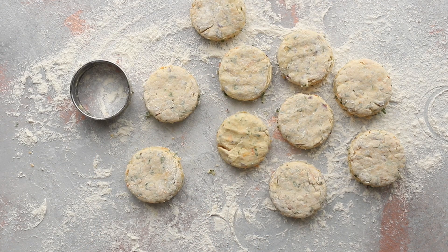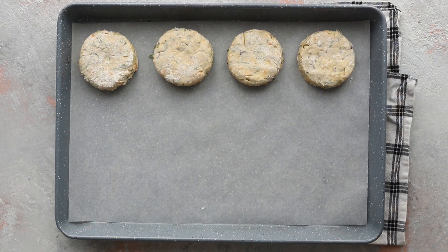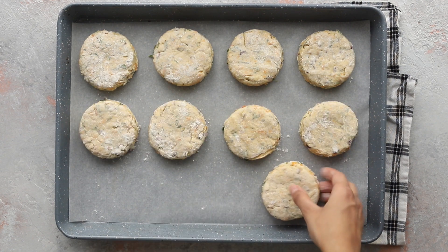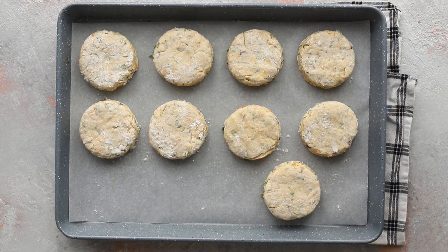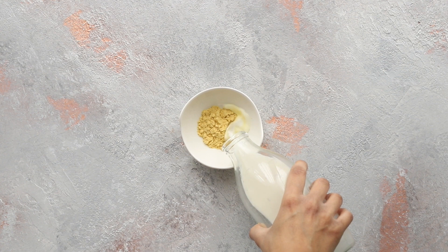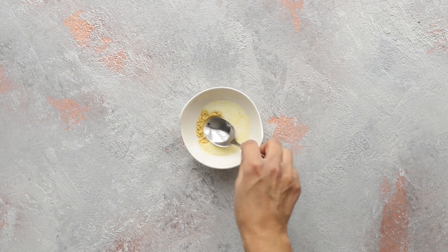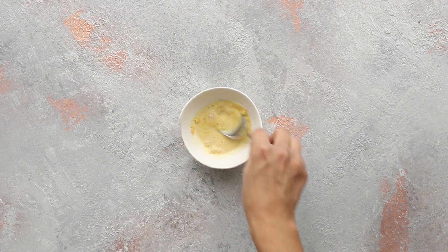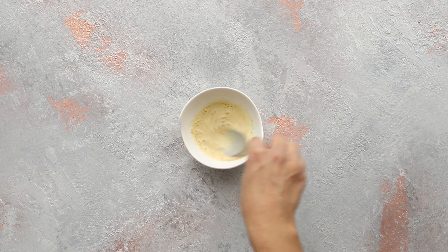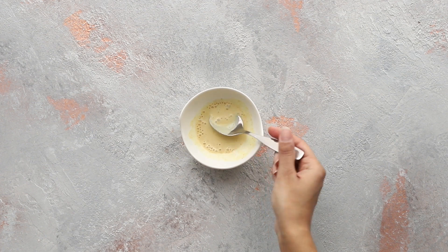Place the scones on a large baking tray lined with baking parchment, leaving a small gap around each one as they will rise a bit. Pop these in the fridge for about five minutes while you make your mustard wash. In a small bowl, mix together English mustard powder and warm milk and stir until it's no longer lumpy. Not only does this mustard wash give the scones another dimension of warmth, it also turns the tops beautifully golden brown.